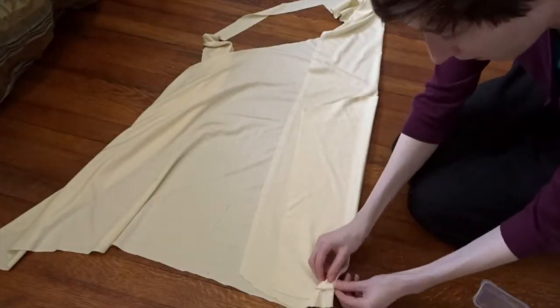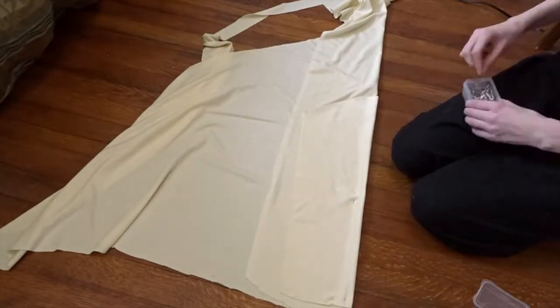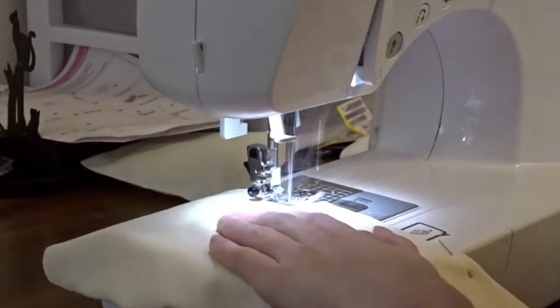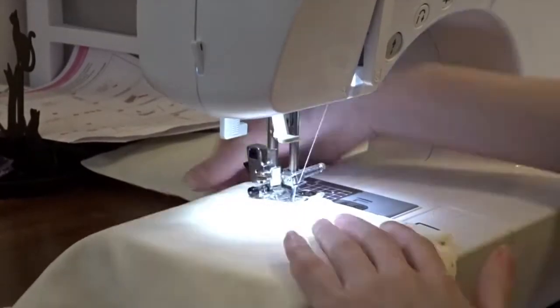The process is the same as making the shirt — I fold the fabric in half so it makes a complete sleeve, and then I sew the sleeve all the way together.